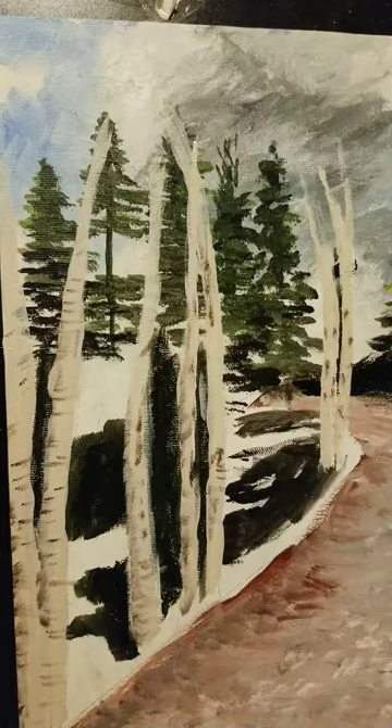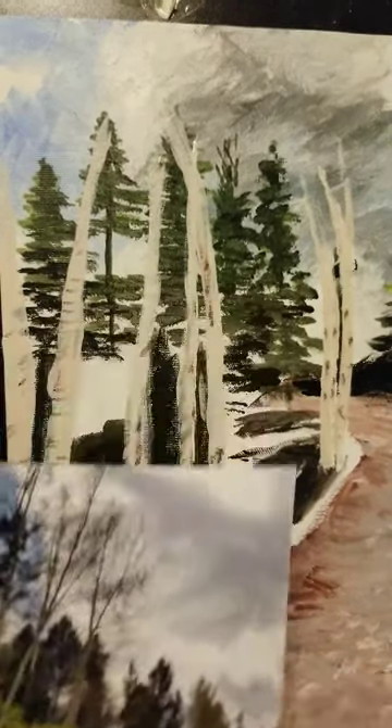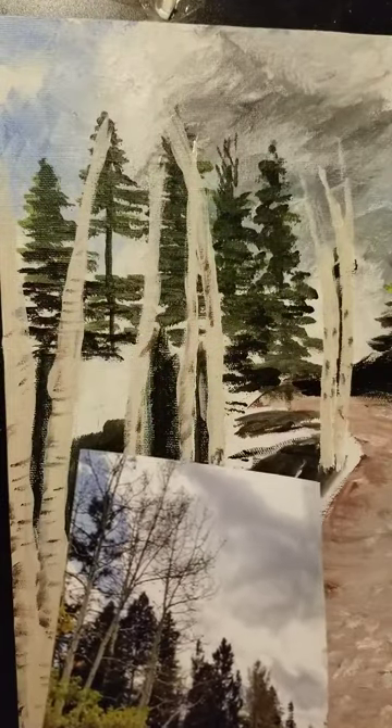Then we're going to add the thin lighter branches and go from there. All we have left to do are some finishing touches. As you recall from the first part, we were using sap green with a little bit of black to make the darker parts of the plants, and we want to continue with that. So I'm going to make this come up here, make sure I get some definition in here. We're going to finish up these trees and put the tree trunks down in here with the shadowing.